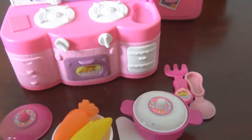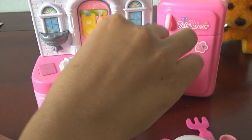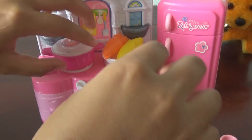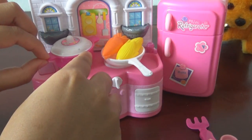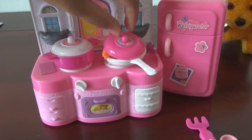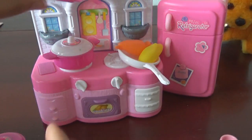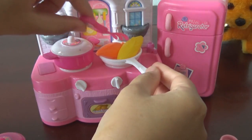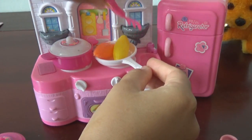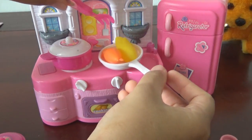At the same time, here — hit it right. We can cover it, but it doesn't fit. Okay, just cook. Now our food is ready!